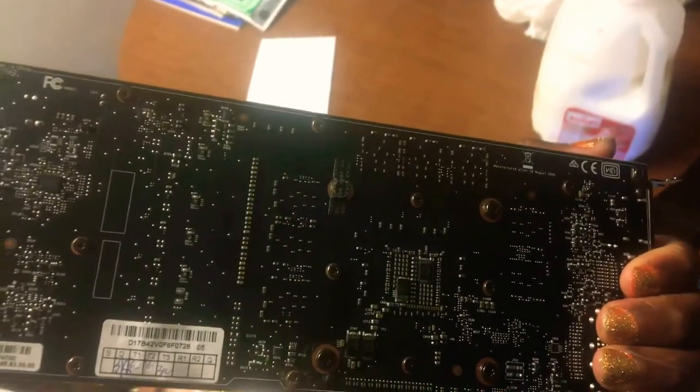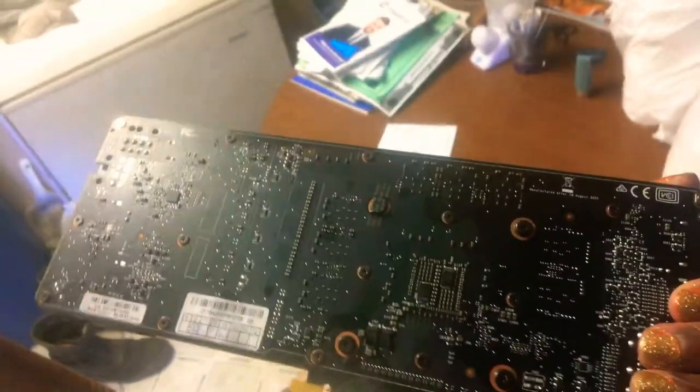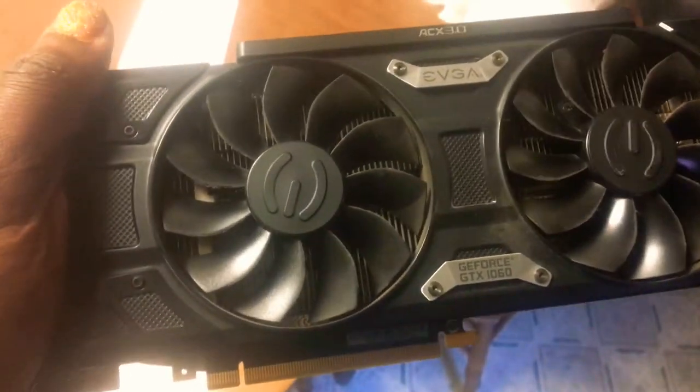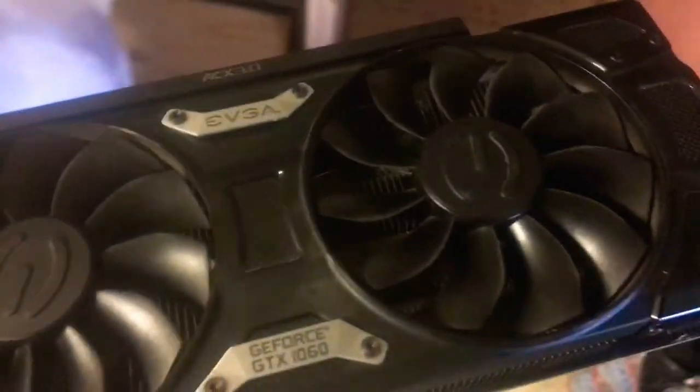Can't wait to check this card out — made in China, of course. But yeah, this is an EVGA 1060 6GB. Can't wait to see how much it makes me. Hopefully it makes me $2 a day if I'm lucky, or maybe more, who knows. This will go with my mining rig for now.